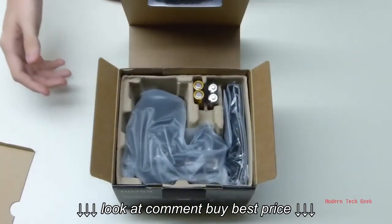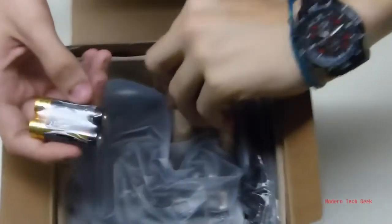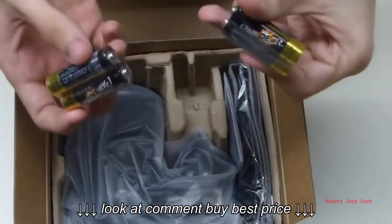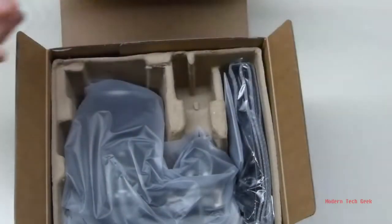It also brings pretty much everything you need to get started. It brings four double-A batteries. They're a Chinese brand so they're probably not great — I'll probably put in others — but they're free.